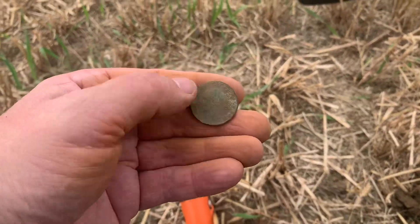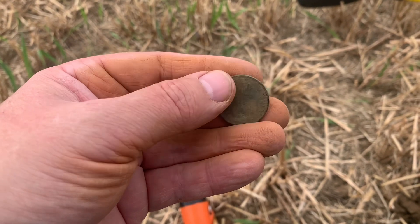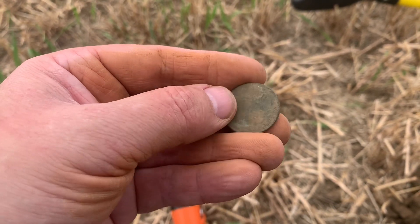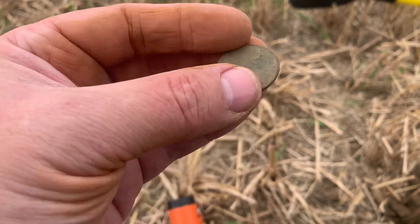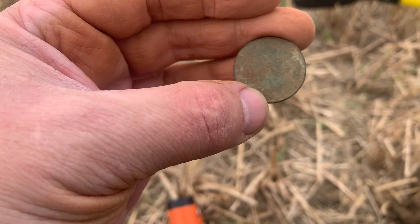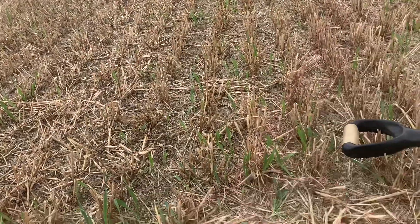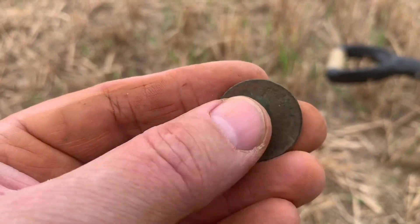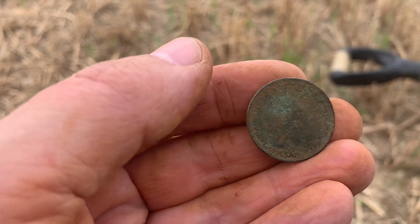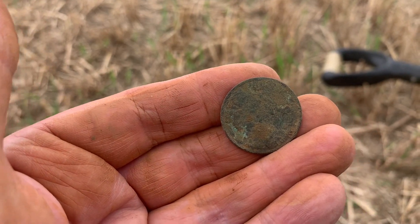Not doing too bad in the stubble today — that's another coin just pulled out. Not exactly sure what it is, but it's a little bit toasted. I can just see some writing on the edge and it's got a milled edge, so I don't think it's a 2p — it looks more like a pre-decimal halfpenny. And there we go: it's actually a 1933 halfpenny. I've cleaned it with a bit of water. You can just about make out the bust. So we're coming out with a few coins today — that's nice.